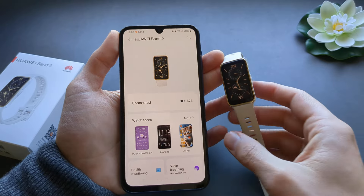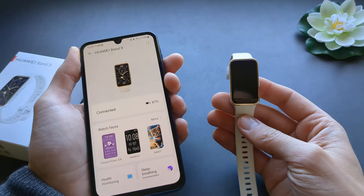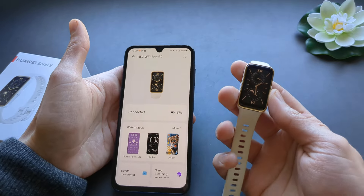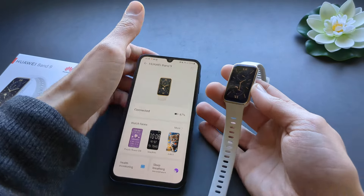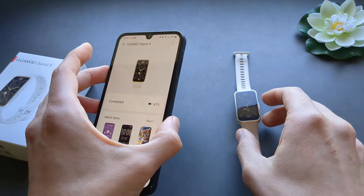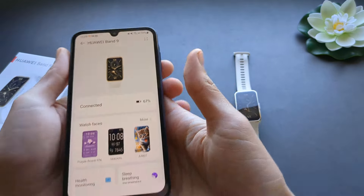And that's how you set up the device. It can be complicated on some devices and sometimes it fails, as you can see. It's much easier with iPhones. It's a shame they don't have an official app on the Play Store — it seems like it's been blacklisted or something like that.